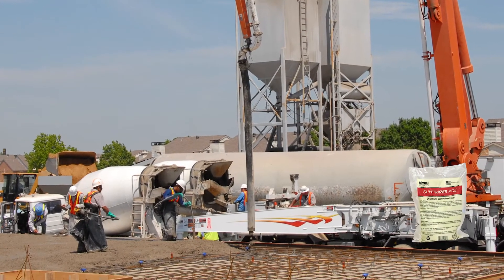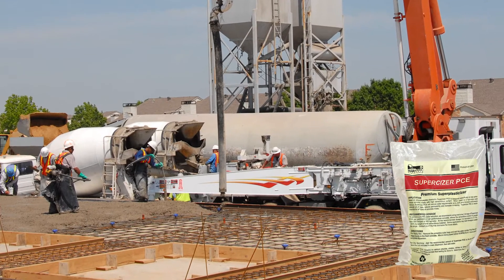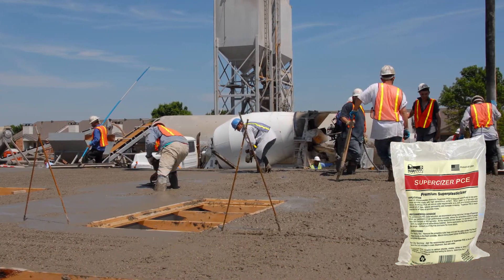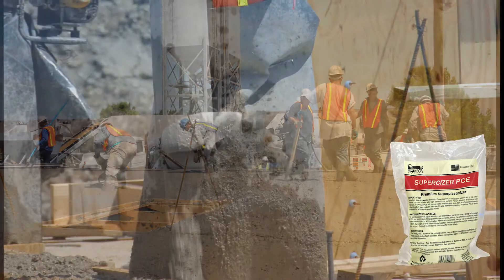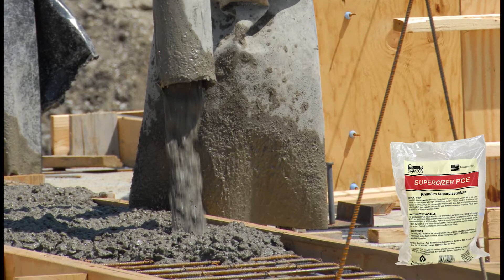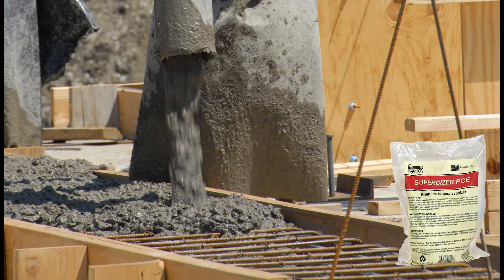Super Sizer PCE is an excellent product to use for flat work with intricate forms or high-performance SCC-type mixes. The flow of the concrete allows it to seep into every crevice of the form and eliminates voids in the concrete. A flowable concrete mix can also be pumped more easily.